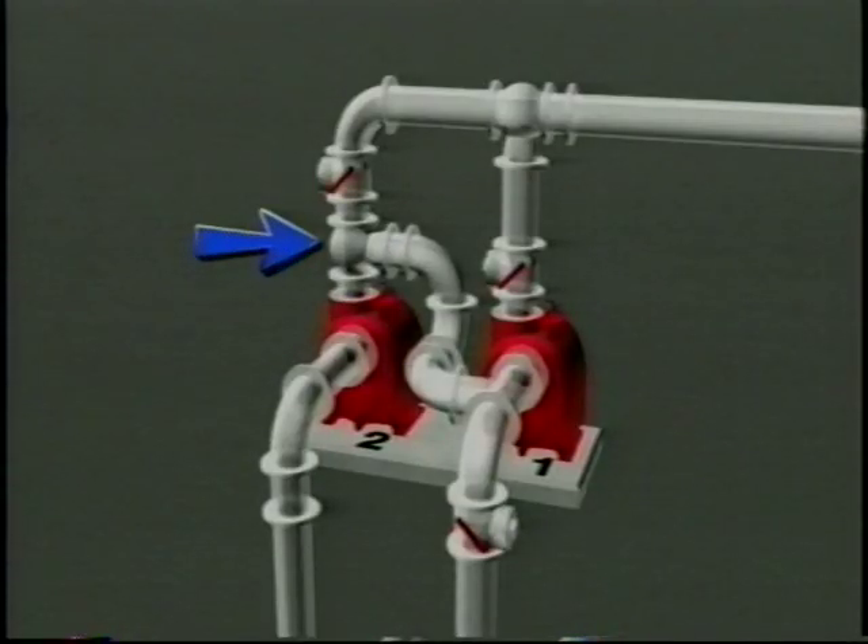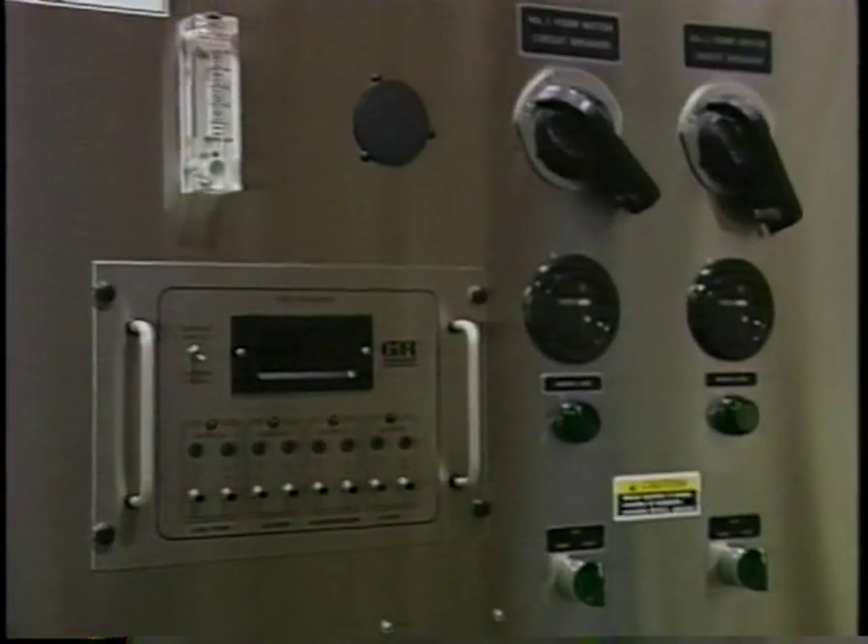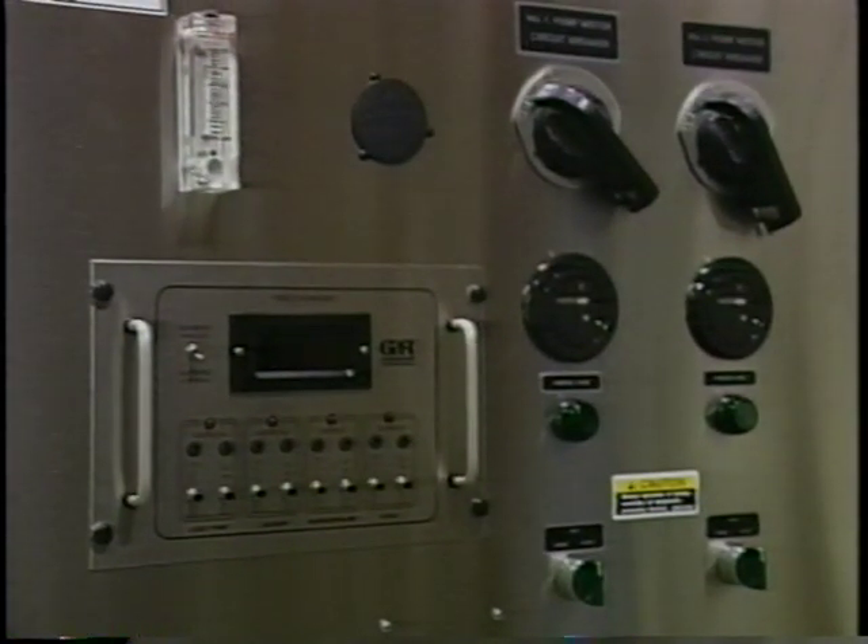This valve is left fully open during normal operation of a series pump station but may be closed to convert the station back to a standard parallel duplex pump station. The control panel for a parallel series pumping station is identical to that of a standard parallel duplex pump station.